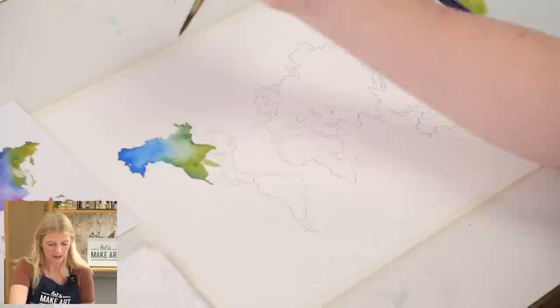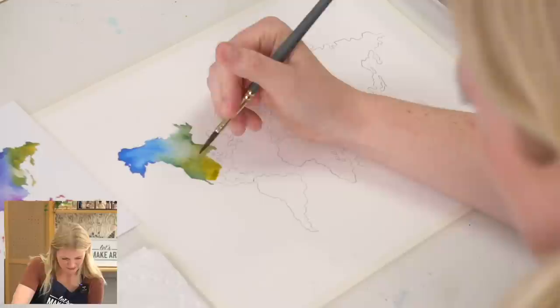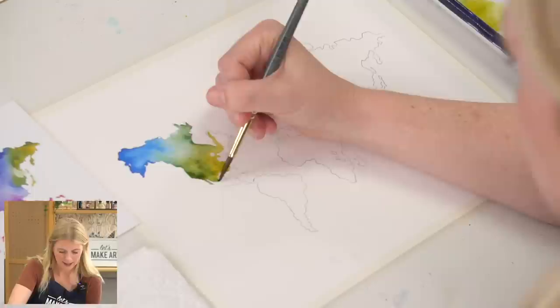There was no real rhyme or reason to the colors I chose — which actually gives you guys an opportunity to change it. If you're looking at this and you want to do it in a certain color scheme, go for it. This is your painting, this is your life. You get to make all of those decisions and I support you in them.